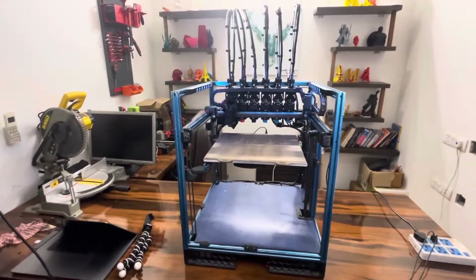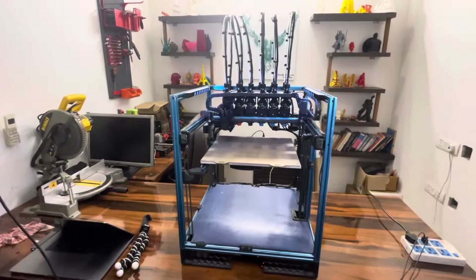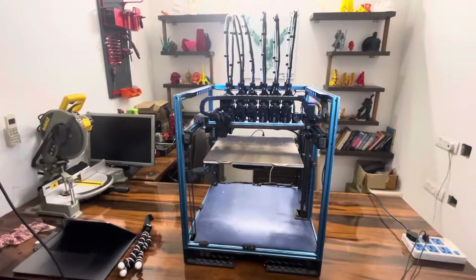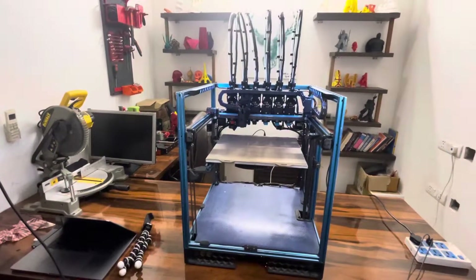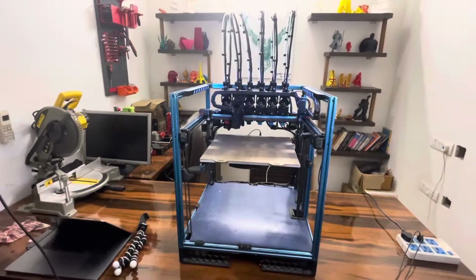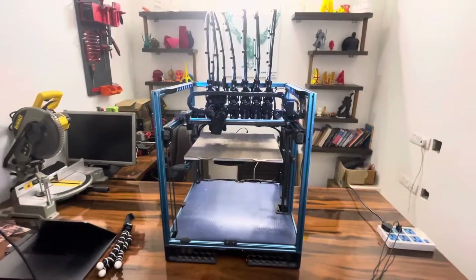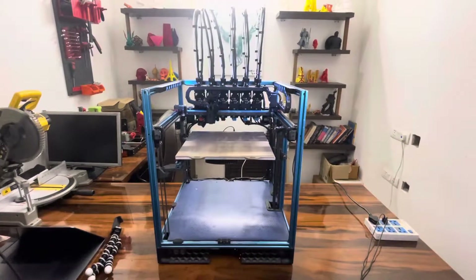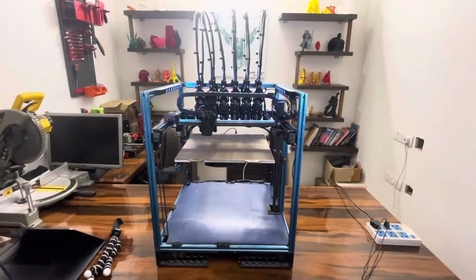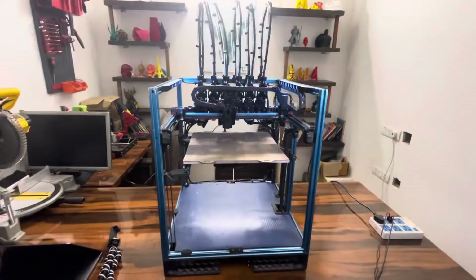To start off, this build does not use any metal milled or CNC parts. It essentially is comprised completely of 3D printed parts and normal hardware. So you do not require anything specific to be ordered, like some of the other toolchanger concepts that are out there.